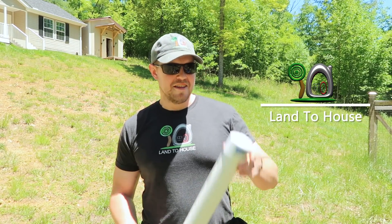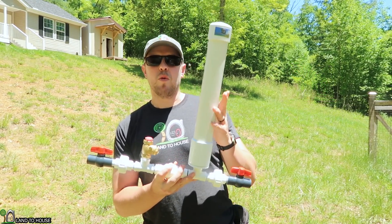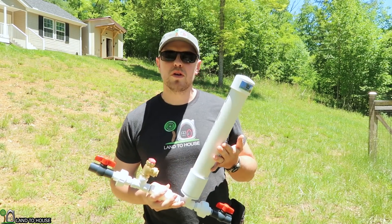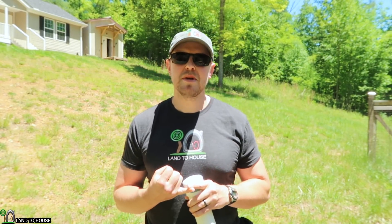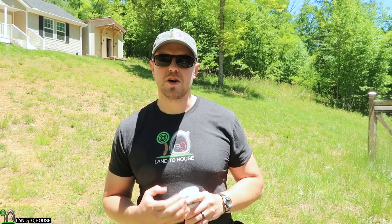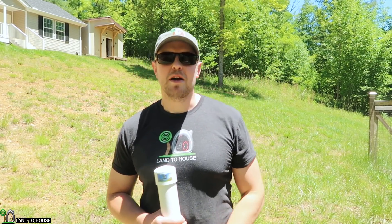I'm Seth Johnson with Land the House, and this is a Ram Pump — a water pump that requires no fuel or electricity to pump water uphill. In this video, I'm going to be showing you what happens if you close off the delivery pipe at the bottom of the system and also at the top. Let me show you the setup real quick and we'll get started.